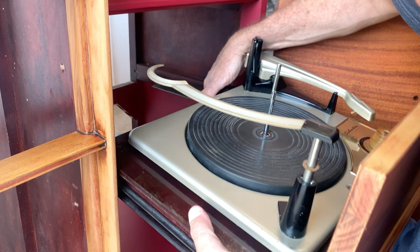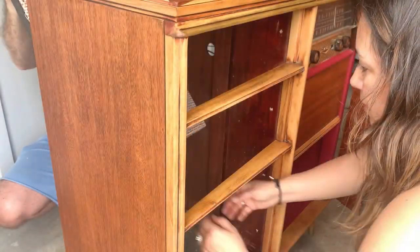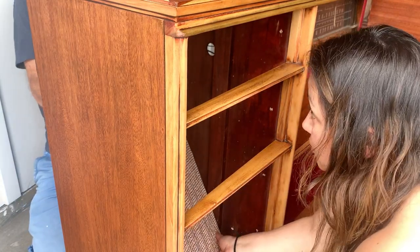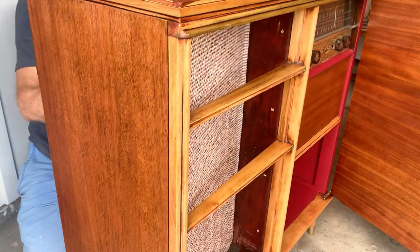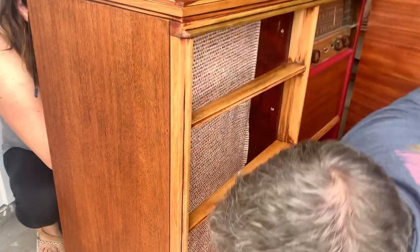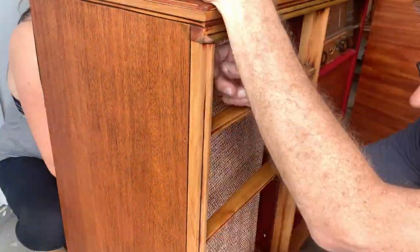It's time to put this cabinet back together. It was hard to record because we needed all four hands — my husband was my helper. It was a bit difficult to put the speaker panel back in place, but we finally figured it out. Are you ready to see the final results?